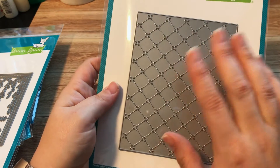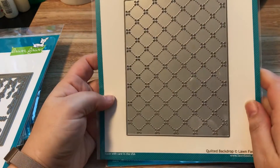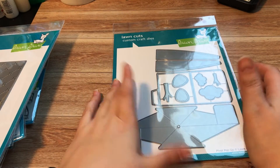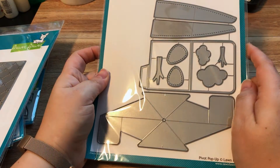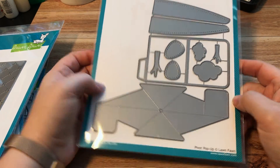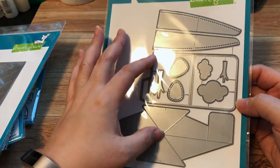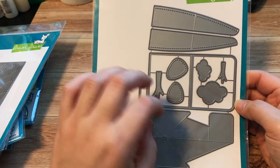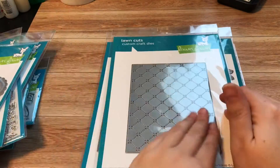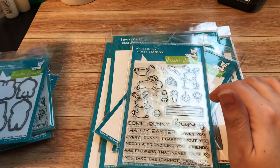The Quilted Backdrop is so pretty — I watched a video where someone used a lint roller across the die cut to get all the tiny pieces out. This was also an afterthought. I didn't have it on my original order until I started showing Jonathan the release videos and he said we had to have it. This is the Pivot Pop-Up die — so cute. If you haven't seen it in action, check out the videos.